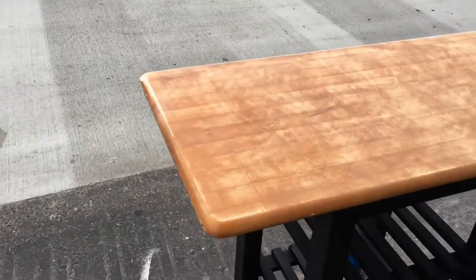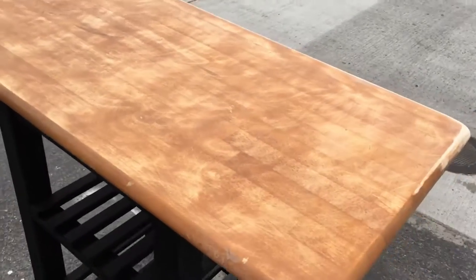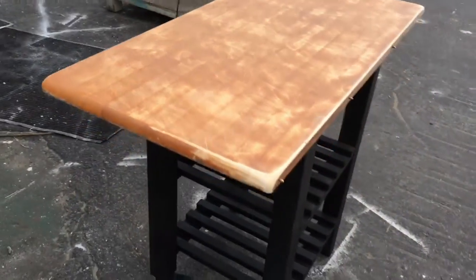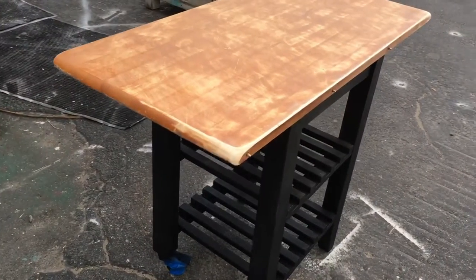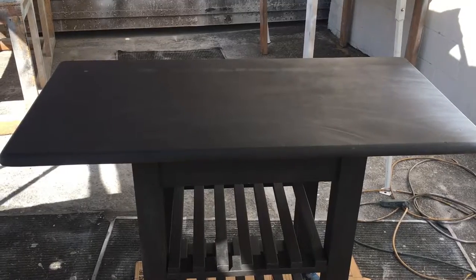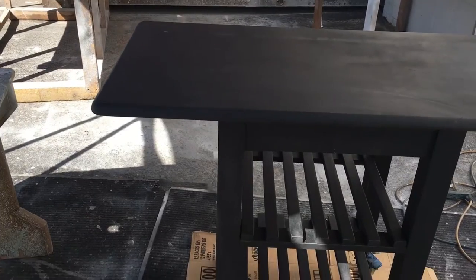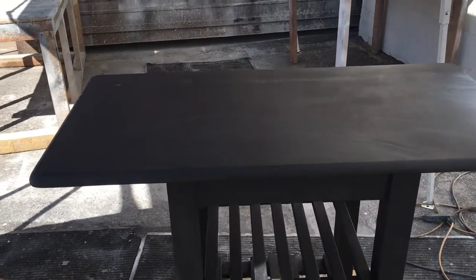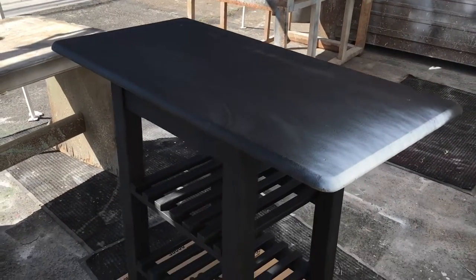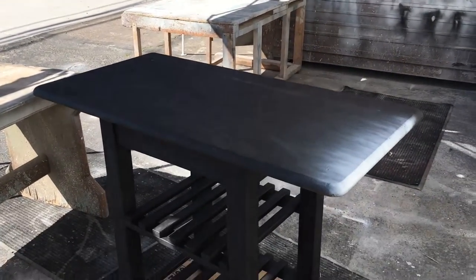Here's the top — we'll sand it, put a coat of paint on it, then lightly distress it, lightly distress the base, and add a clear coat so it'll be ready for the kitchen. We decided to paint the top black as well, and we're going to give it a good coat of white all around. Once it's distressed it'll look really nice, so we're going to go ahead and start painting it white.